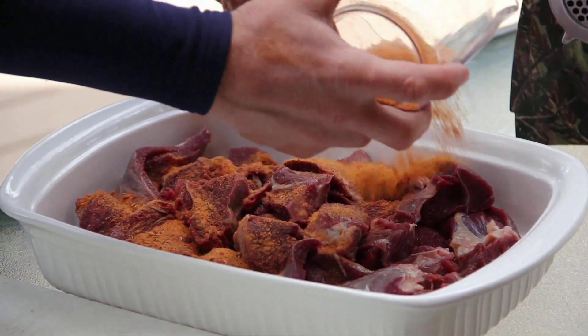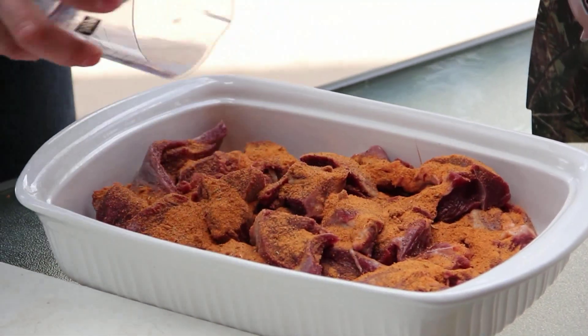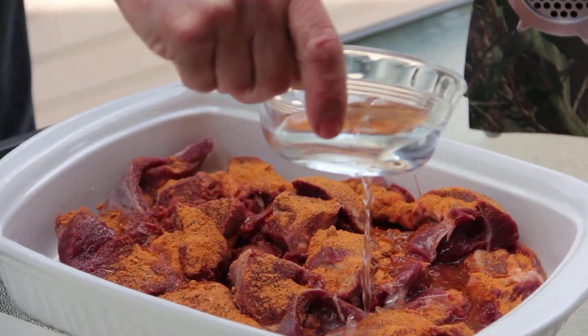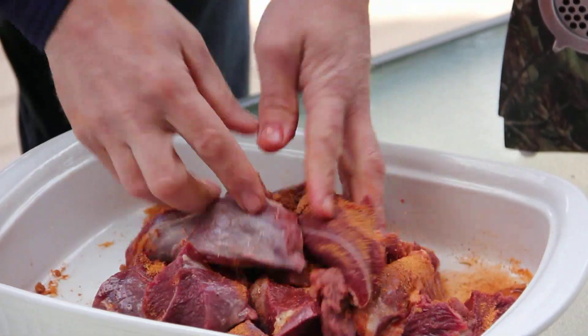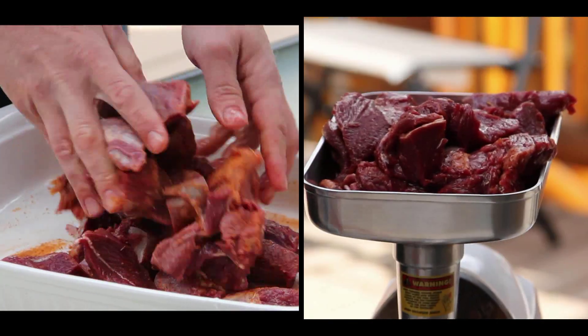Just put your seasoning right across the top like this. I try to portion it out the best I can. Then take just a little bit of water — what the water does is it starts breaking down those seasonings and helping them penetrate into the meat.